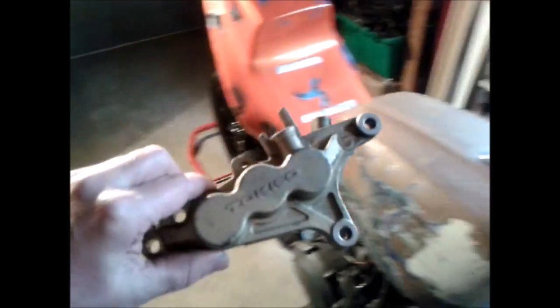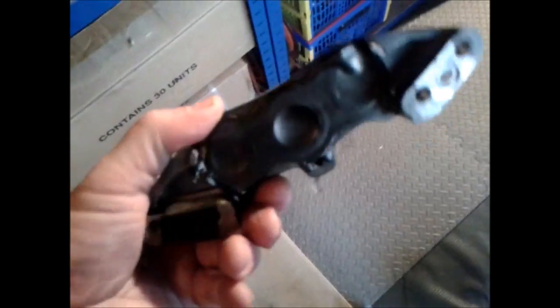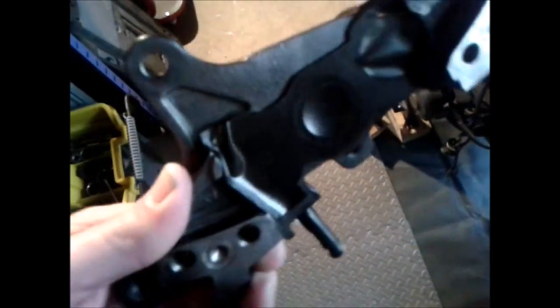Started working on the calipers. Obviously this is what they look like originally — pretty crap really. So I've stripped them down, quite a good spray job on them I think. Cleaned up all the pistons. Here's the other side — they've just got to be bolted back together.